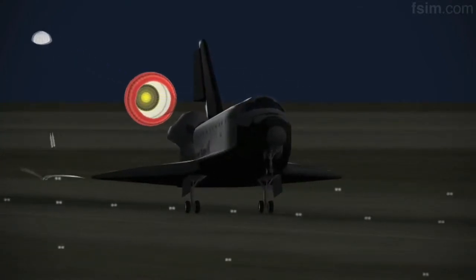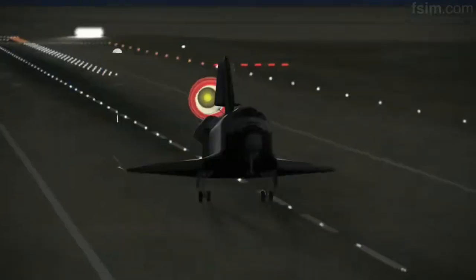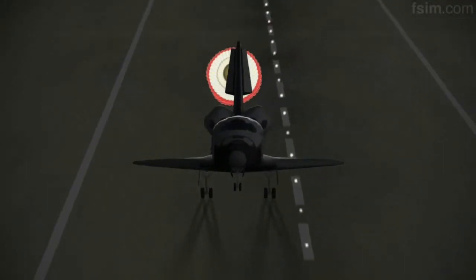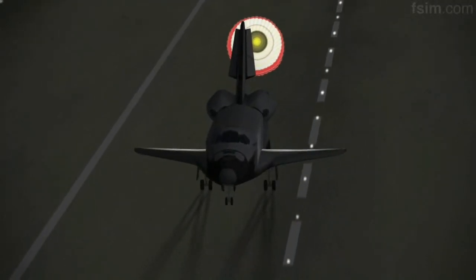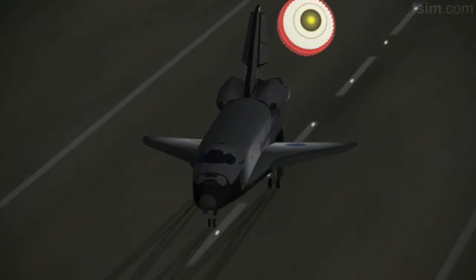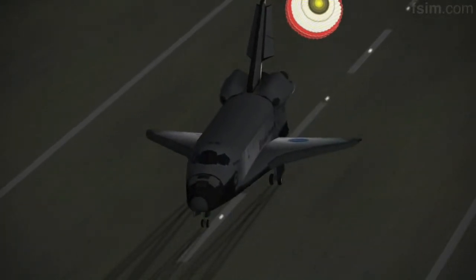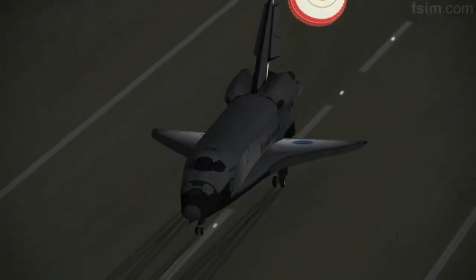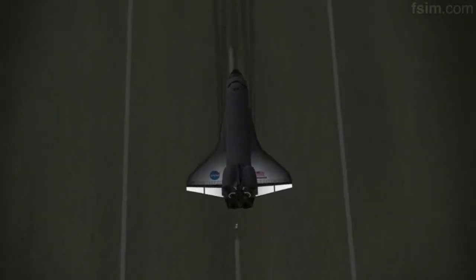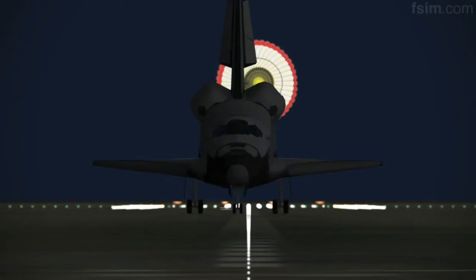Here comes the chute. De-rotating. Touch. Touch. Standing by on the chute. Touch the chute.